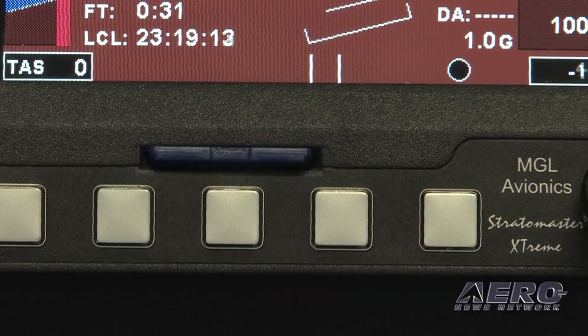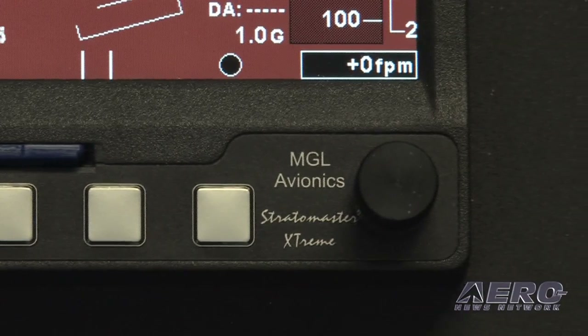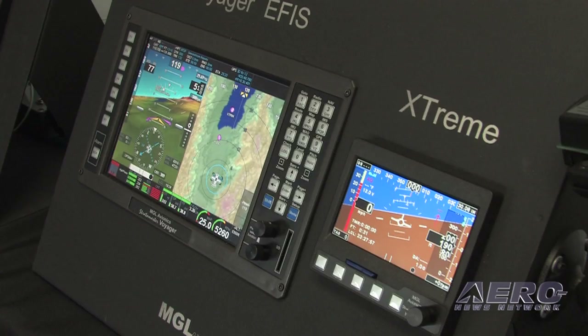This was just launched at Oshkosh 2010, so it's been around for a little while and it's incredibly popular. The next development on this Extreme is that it's going to be used as the controller and annunciator for the VPX — the Vertical Power solid-state circuit breaker system. You'll be able to control the VPX from the Extreme and get all alarms and annunciations on it, so there will definitely be people who buy it just as a VPX annunciator controller and get a backup instrument in the process.